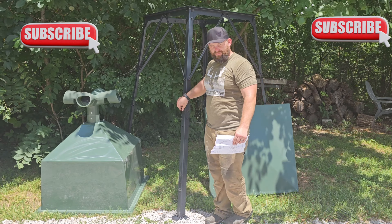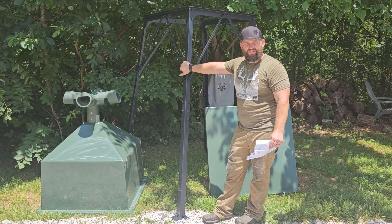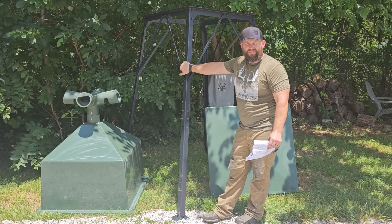These feeders are very well made — it looks like they're actually made out of the same fiberglass as Redneck's big fiberglass blinds. I'm really looking forward to getting this thing out there. Hopefully you guys are getting out there in nature — as always, best of luck on your upcoming hunt.